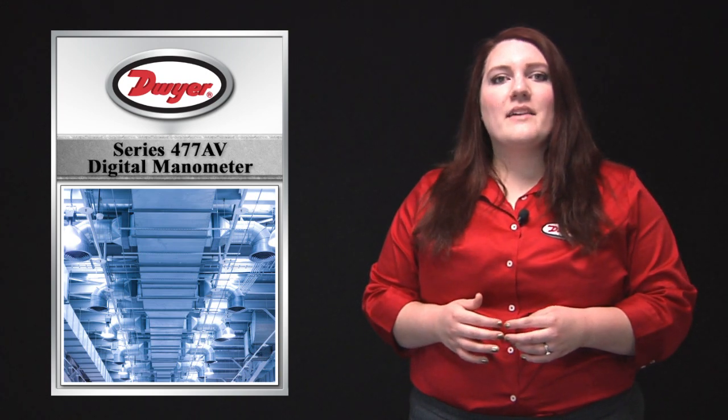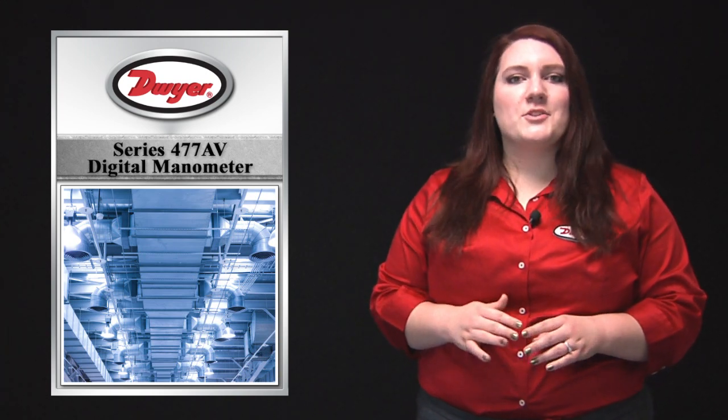The 477AV is ideal for applications related to HVAC systems, air velocity monitoring, and field instrument calibration. The level of accuracy makes this a critical instrument for maintenance personnel and technicians who require a highly accurate standard to check their equipment to ensure proper performance.